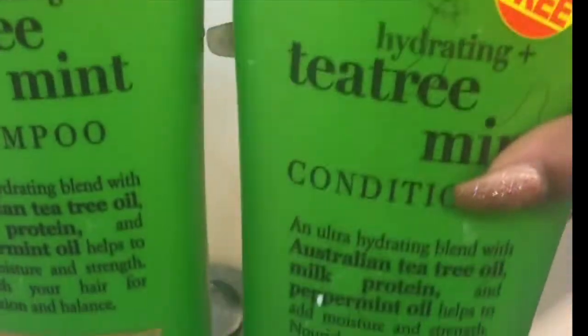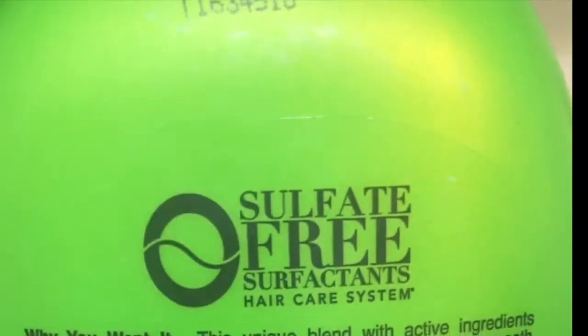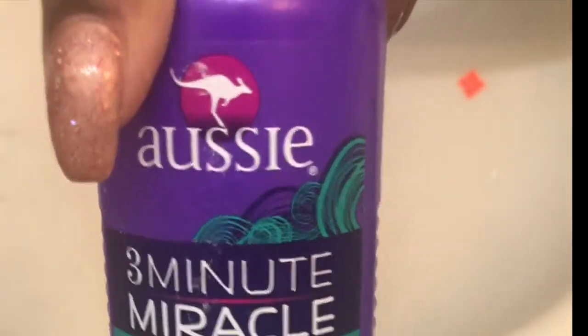I always use OGX — it's the brand everyone uses for Brazilian weave. I'm using the treatment conditioner and treatment shampoo line. Make sure when you're using your Brazilian hair, bleaching or not, you're using sulfate-free products — it's very important. I'm also going to be using my favorite: Aussie Three Minute Miracle Strong. It is amazing — it makes my hair feel like butter. Go buy it.